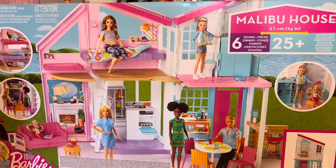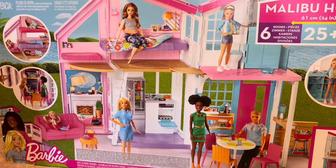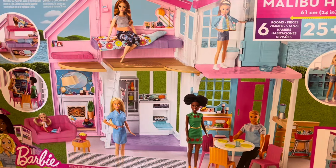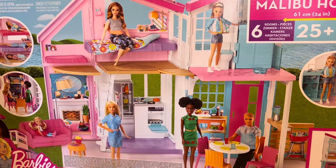Hi everyone, welcome back to my channel! Today I have an exciting unboxing — I'm going to be unboxing the Barbie Malibu House. This is going to be Ryan and Josh's new house, and they're also going to be living there with Amelia and the dog Princess. If you enjoy this video please leave a thumbs up and make sure to subscribe.